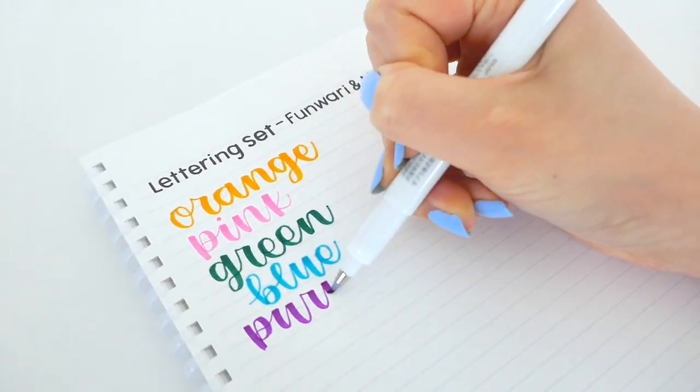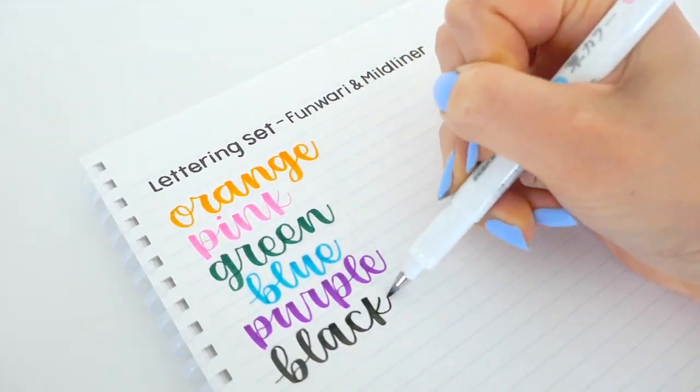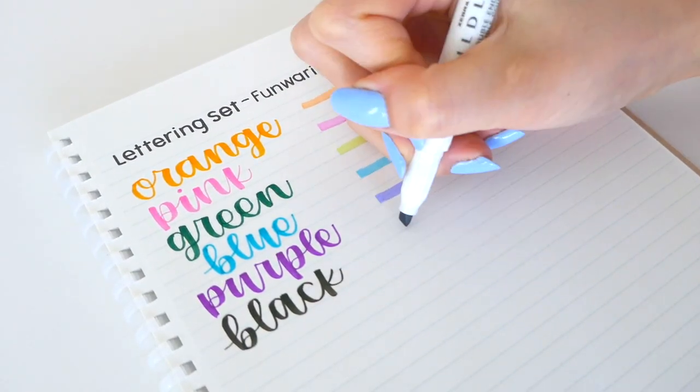You can use these to create calligraphy artwork or on your notes to have perfectly color-coordinated designs.